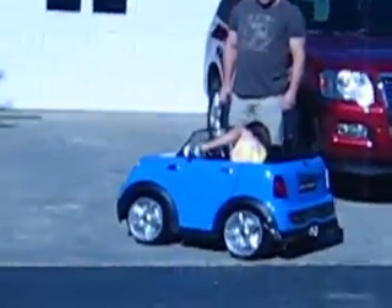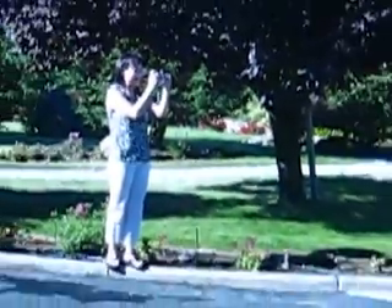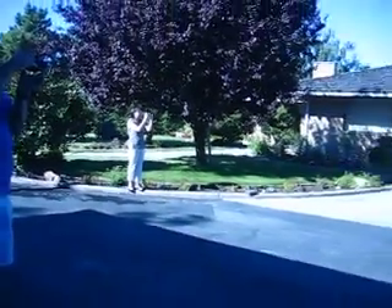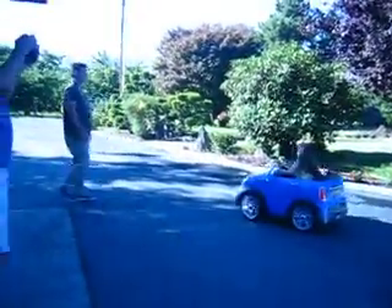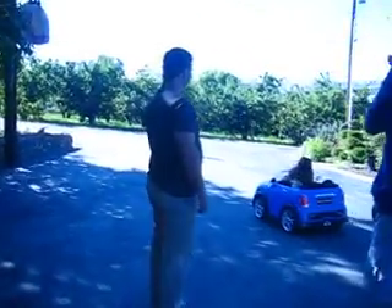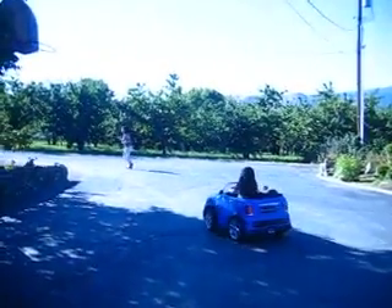Do a little bit more. Okay, now you can drive over by Grandma. Why don't you drive out to the trees out there? Come on. Turn the wheel. There you go. Change the steering wheel. You've got a real car. Come on, come on, come on.